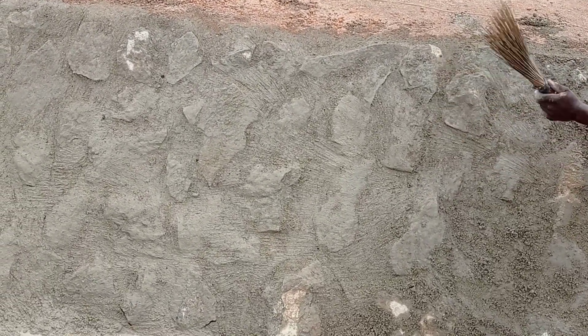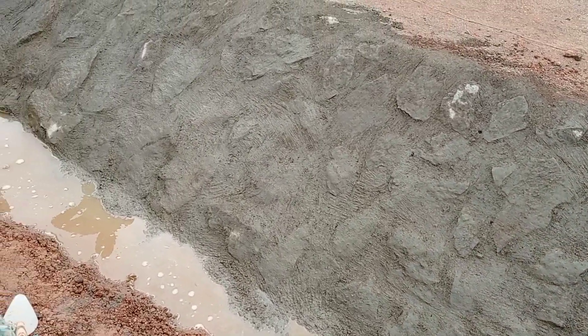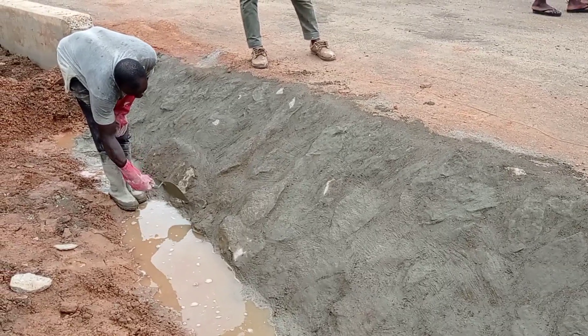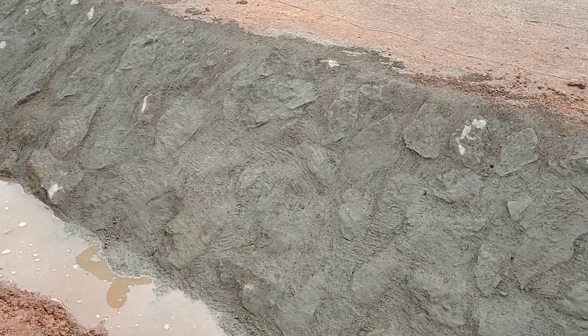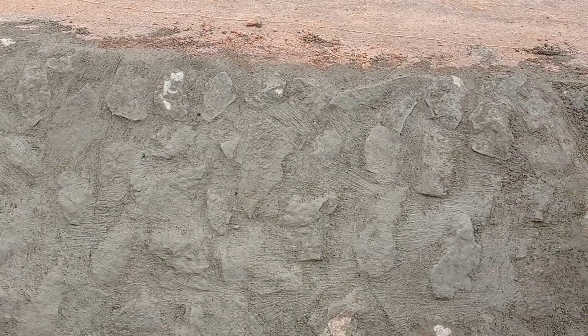Here you can see that the mortar has been applied on top of the surface of the boulders, and with the help of a broom it has been brushed off. Any patches which have been left out can be addressed with the help of provill.